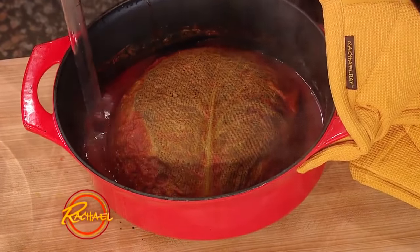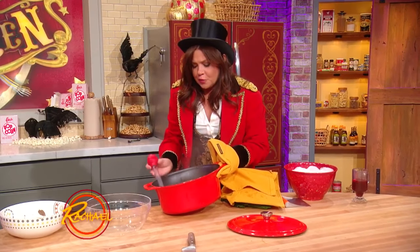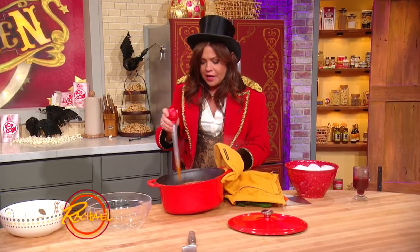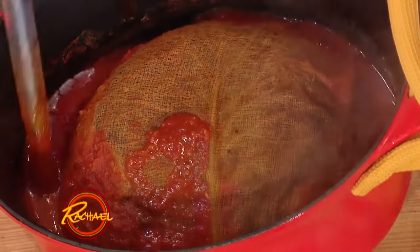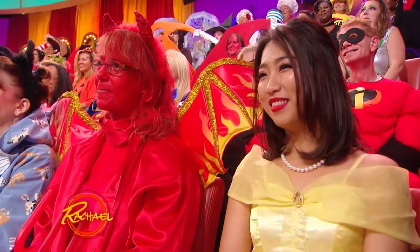Halfway through, take your turkey baster and use it to help you baste the brain with blood. I know it's creepy, but it's so fun. Pop the lid back on.